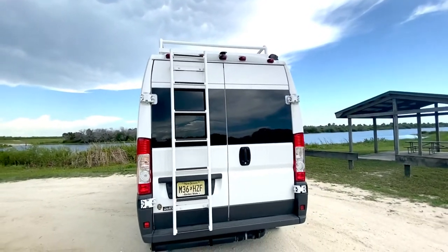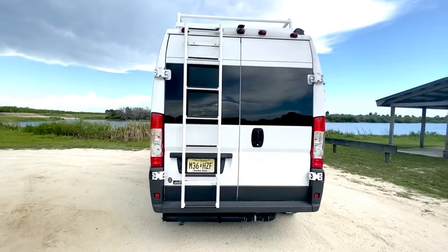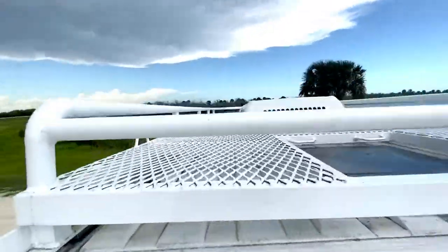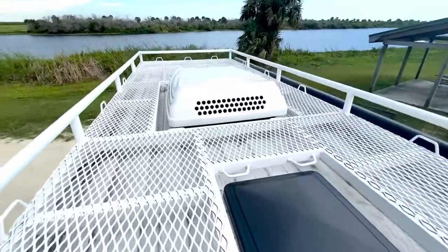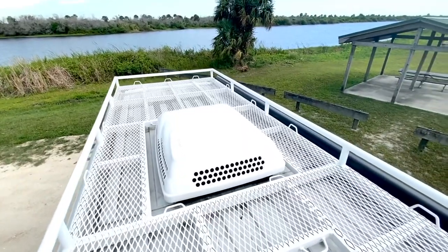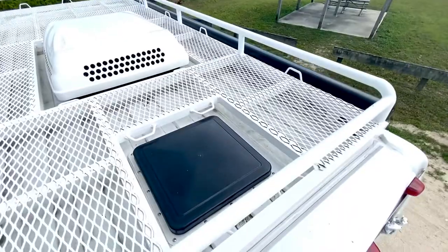The ladder was installed by the same company at the same time. Okay, I'm going to go up. All right, so this is it — custom made. As you can see, they did the cutouts for the air conditioner and the vent in the back.